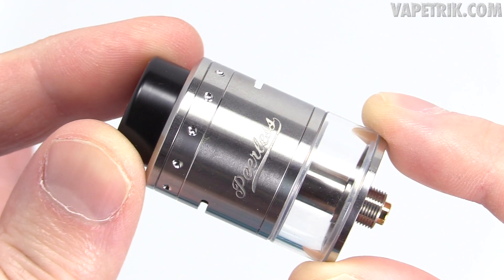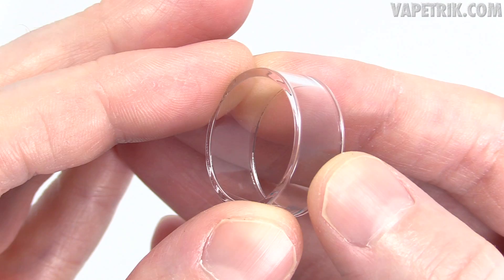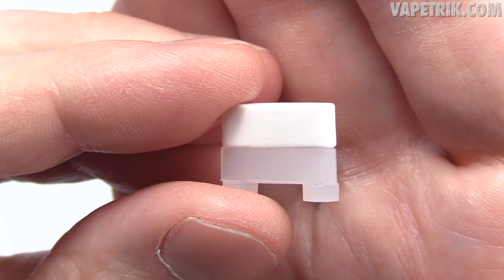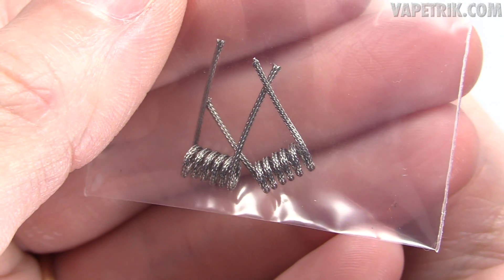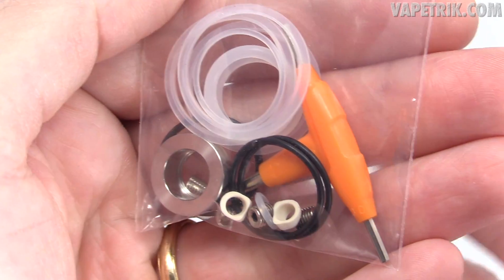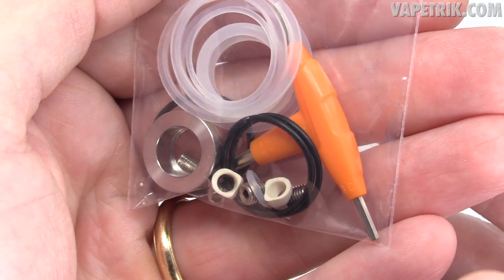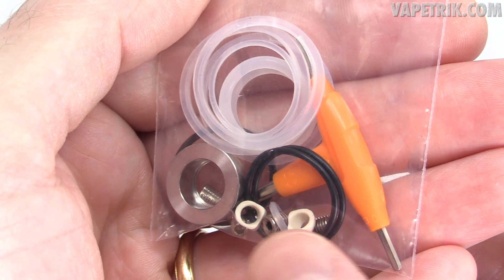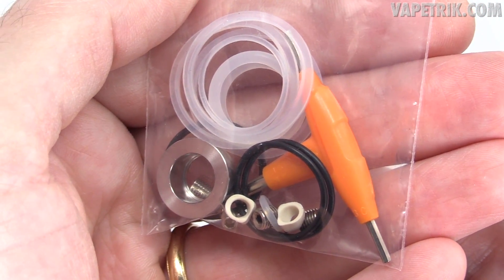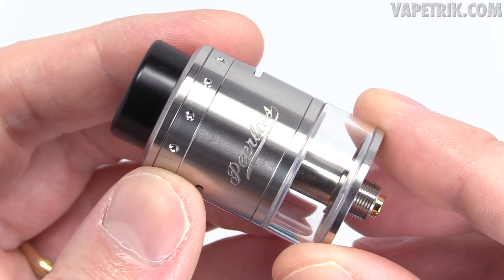Inside the packaging you receive your Peerless RDTA, an extra glass tank, a ceramic/silicone block for single coil mode, two pre-built spaced braided coils, and a baggie of extra goodies — plenty of O-rings, a tri-tool, two peek inserts for your fill port, extra screws, and with mine a stainless steel 510 drip tip adapter.